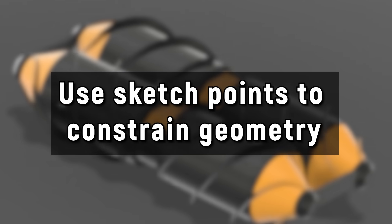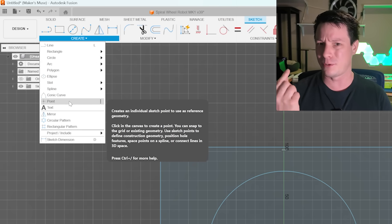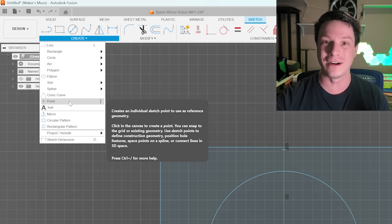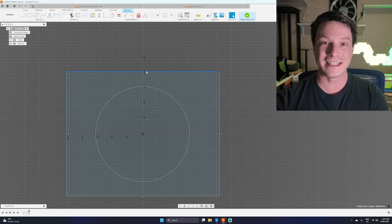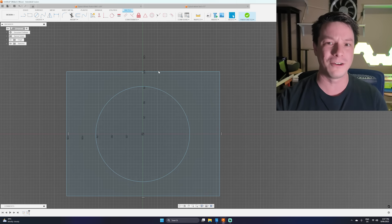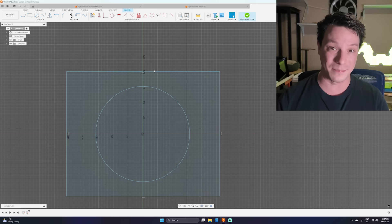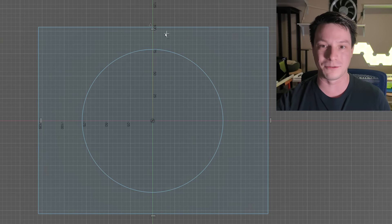My next tip is to take advantage of points as reference geometry when dimensioning and defining your sketches. You might have seen the point tool and wondered why you'd ever need it — it's zero thickness and can't be used for solid geometry. Well, it's not there for solid geometry. Points are here to help you reference things within your sketch. A great example is when you need to dimension from a curve, like placing a bore a certain distance from the edge of a part.